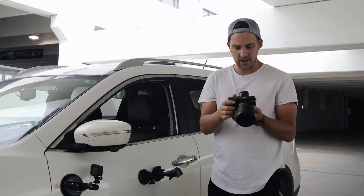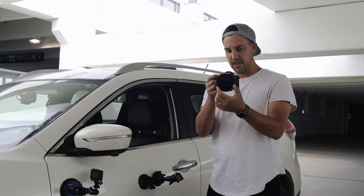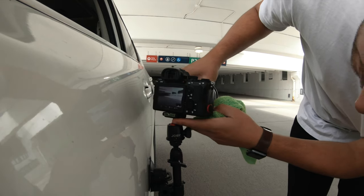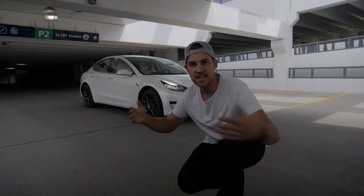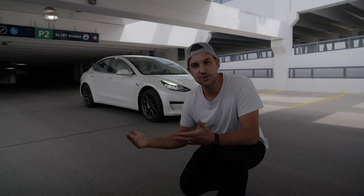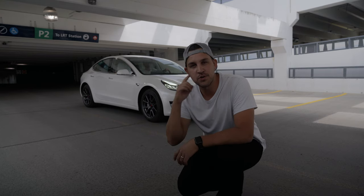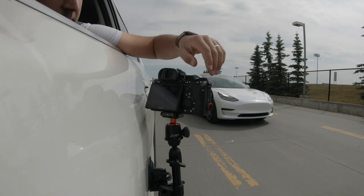Settings are set: aperture of f/4, shutter speed around 1/30th, and we'll use the ND filter to adjust from there. This is our line of sight — the same shot we'll get when rolling. I get our driver to pull up to where he'll be during the rolling shots so we know where he needs to be. We tell our driver to stay in that frame and we can get some crispy rollers. It's also great to have AirPods or Bluetooth so you can communicate with the driver.